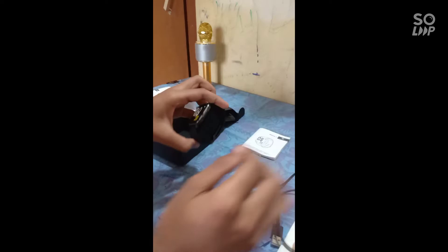Guys, let's get the charger and get the charger on the phone.